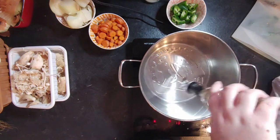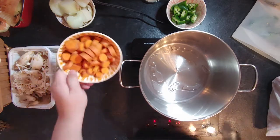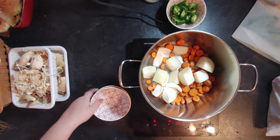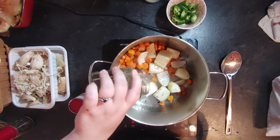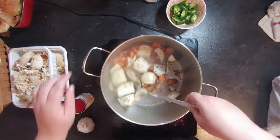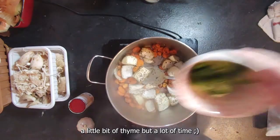First, prep all of the veggies for your mushroom stock — it's basically a vegetable stock but with a lot of mushroom added. Grill the carrot and onion, then add seasoning: salt, pepper, and a little bit of thyme. Mix everything well.